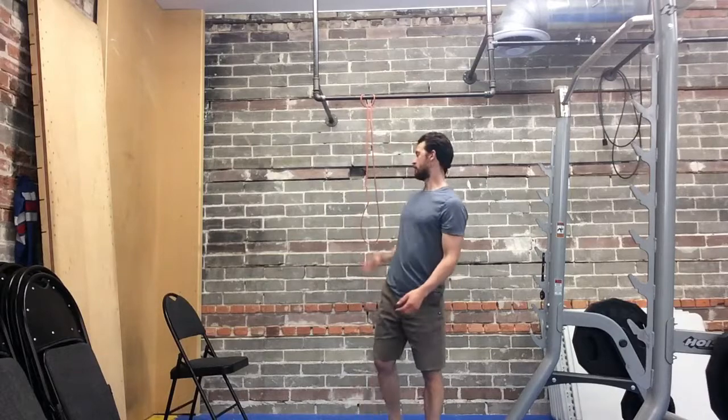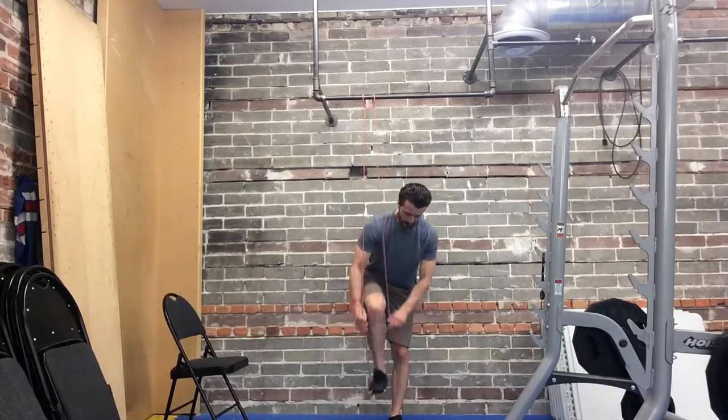We're going to talk about how you can assist your pull-ups at any level of the progressions with a band. You can grab a band, set it up — I like to throw it under one foot, so it's under my foot. Stomp it down, make sure it's in the middle of the shoe.